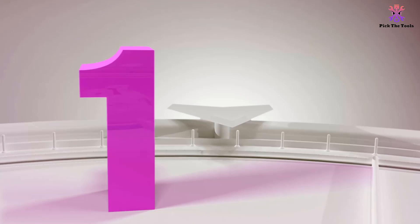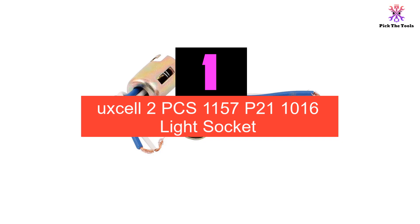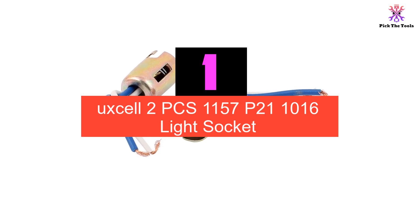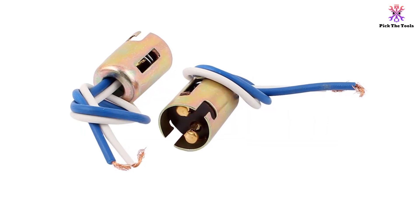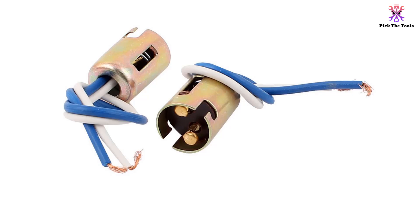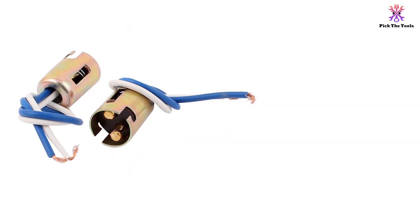And finally at number 1, we have the uxcell 2PCS 1157 P21/1016 Light Socket. The uxcell 2PCS 1157 P21/1016 Type Double Contacts Auto Light Lamp Wiring Harness Wire Socket provides a convenient and reliable solution for connecting your auto light bulbs.